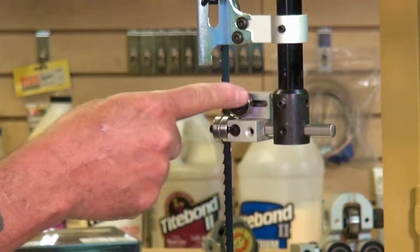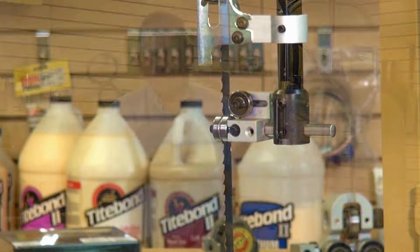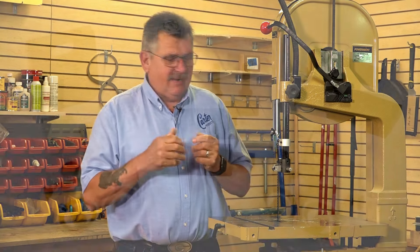Plus, you'll notice that the bearing on the back rolls with the blade, not against it, like a lot of guide systems do. Now you'll also notice for the amateur woodworker, the barrel adjustment is absolutely perfect because it's easy to adjust. Unlike cams, which can be a little bit tricky, they are absolutely solid when you tighten them up.